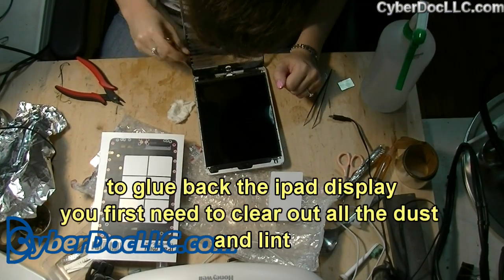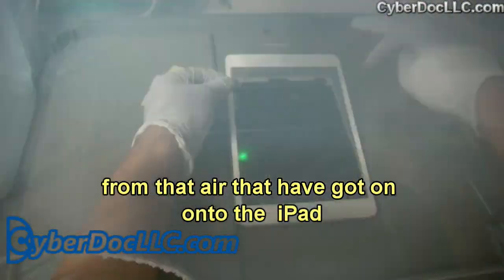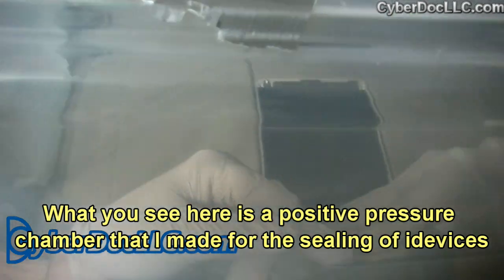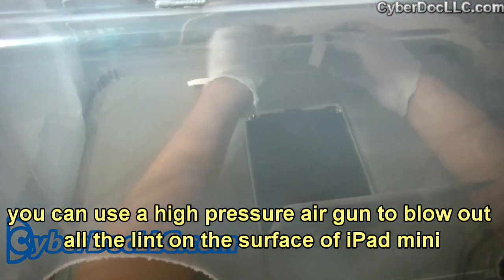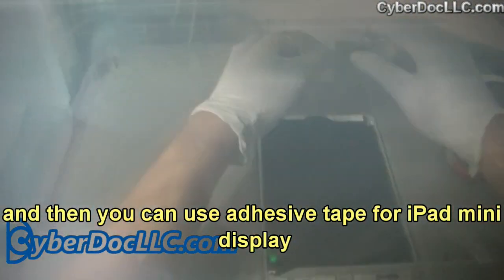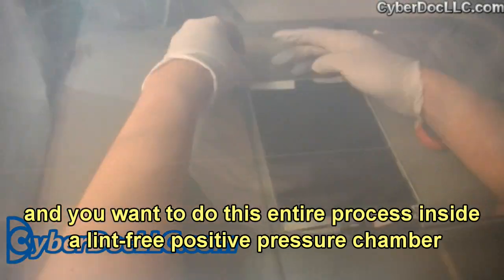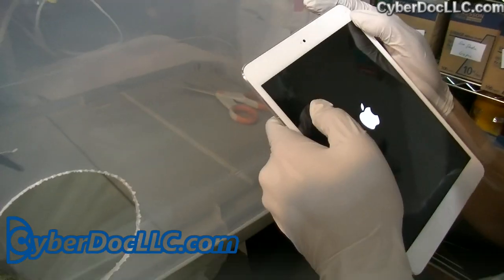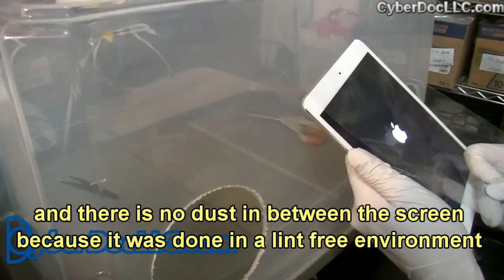To glue back the iPad display, you first need to clean out all the dust and lint that may have gotten into the iPad. What you see here is a positive pressure chamber that I made for the sealing of iDevices. You can use a high-pressure air gun to blow out all the lint on the surface of the iPad mini, then apply the adhesive tape for the iPad display. You want to do this entire process inside a lint-free positive pressure chamber. Once the repair is finished and the device is sealed, there's no dust between the screen because it was done in a lint-free environment.